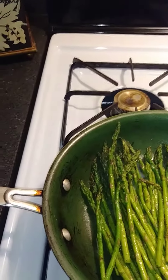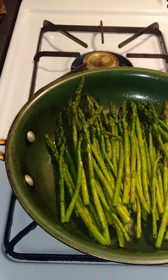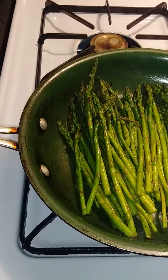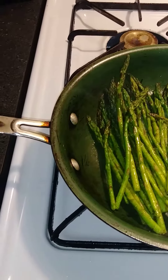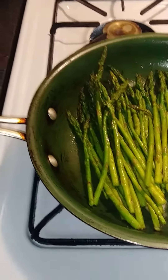I cook it skin-side down first, simply because I want the skin nice and crispy. This is done. The asparagus has been cooking now for about 30 seconds.